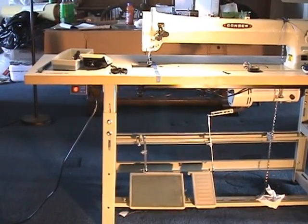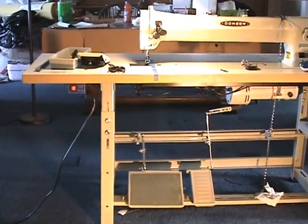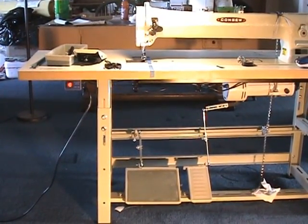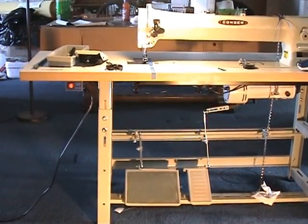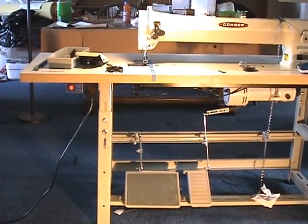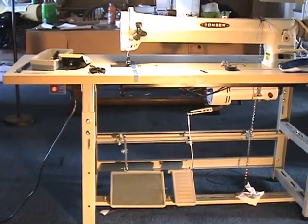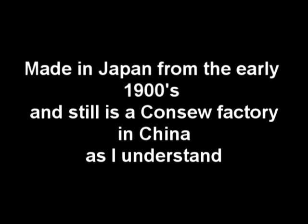I am not in any way hooked up with them. When we got this machine, it's actually made in China and has been made there for about 15 years. Originally it was a Japanese machine back in the 1900s, and quite a few revisions have been made — it looks a lot different now.